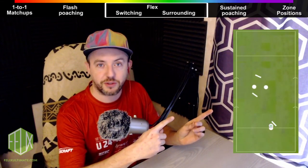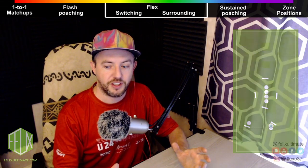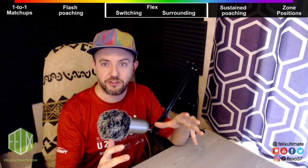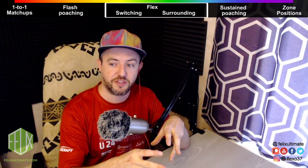Switching and surrounding looks a bit like this, and it kind of unpacks this whole can of worms. Flex defense incorporates these two elements and it's right in between the one-to-one matchups and the zone — so it's kind of as hybrid as it gets.